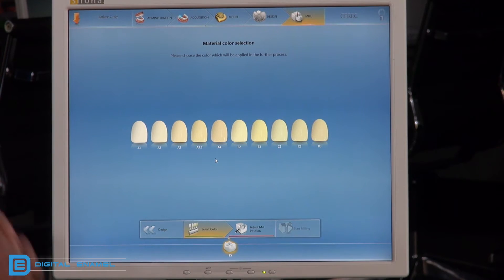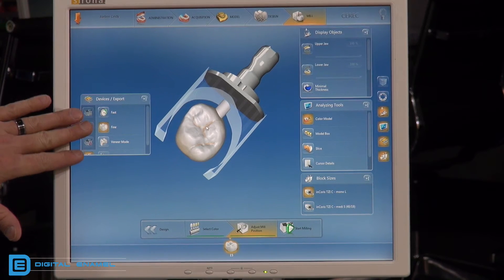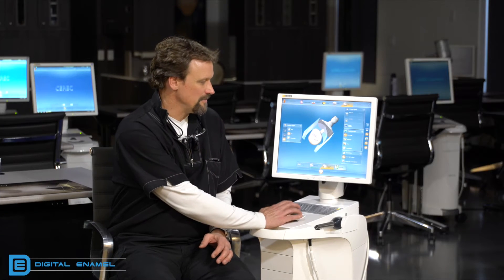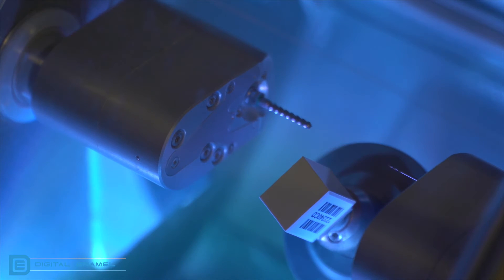When you go to the mill preview stage, you have to select the shade — this is important for the sintering process in the oven. In the mill preview window you'll see the dry milled restoration, and you also need to select whether it's fine milled or fast mode milled. When you go to start milling, you'll need to put in a barcode from the block of zirconia. That barcode helps the Speedfire know exactly how much shrink rate that particular lot of zirconia will go through during the sintering cycle.